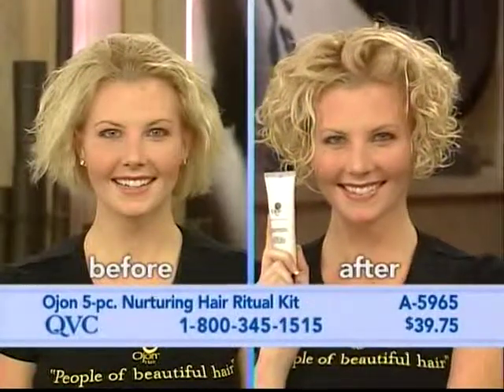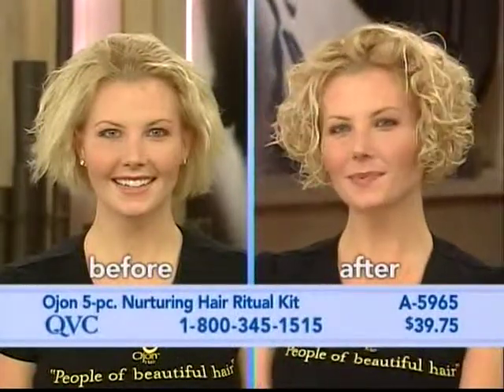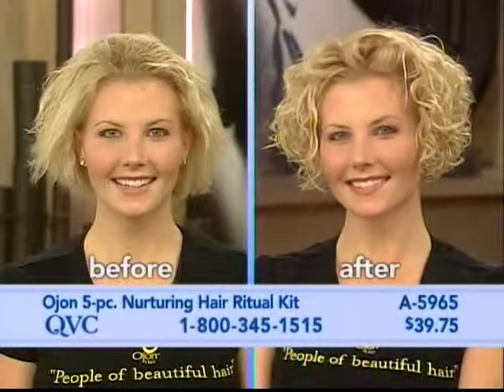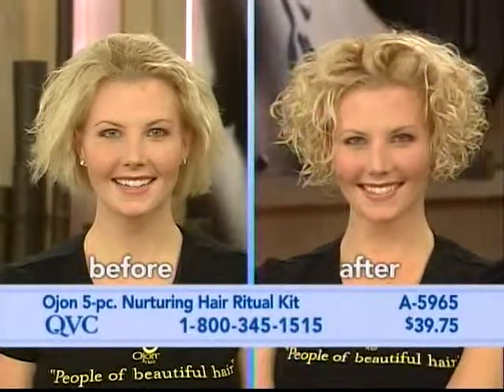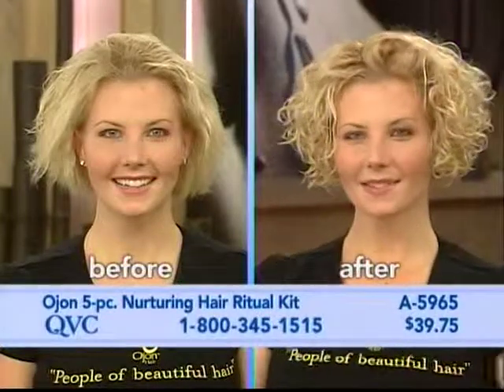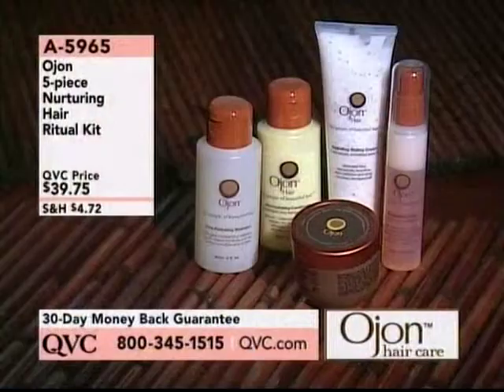We did use the whole system: the treatment, the Hydrating Shampoo, Conditioner, and Revitalizing Mist to help detangle, because that's when you really break a lot of your hair. Then you finish it with the Styling Cream, either on damp or on dry hair. With curly hair, we suggest you scrunch it in.